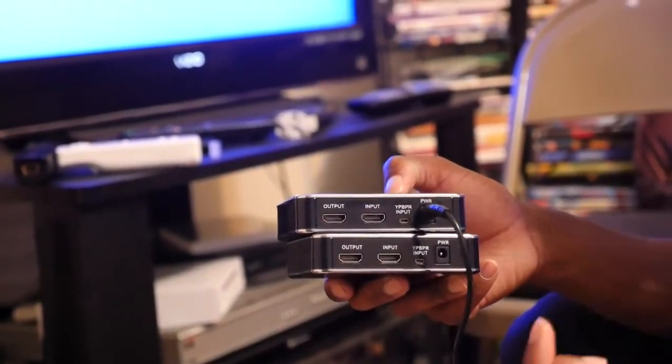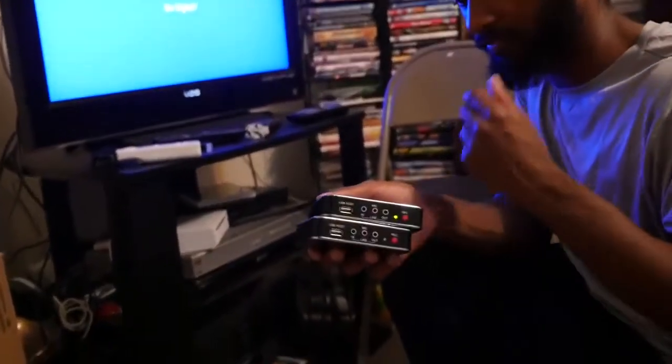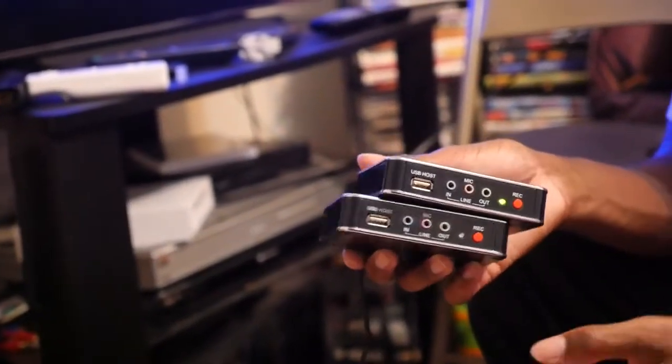It comes with the component cable attachment for PS3. You may have to update the software, so you would connect your USB to the computer, type in 'Aztec capture card', go to the website, look for the 280 capture card which is this one, click on it, and it'll have the software there as well as a guide to hook it up. But to save the trouble I've decided to do a video.